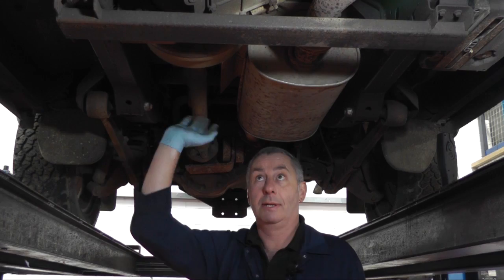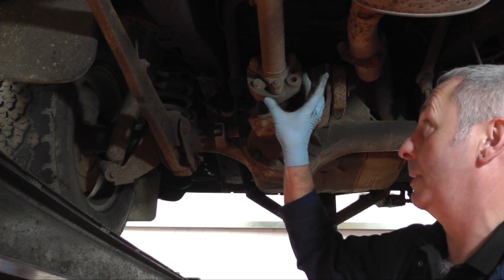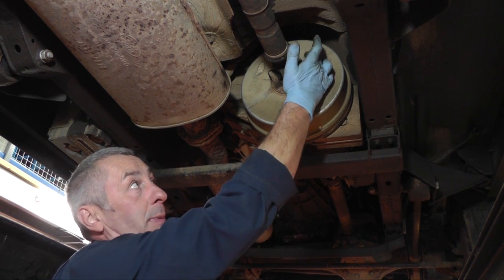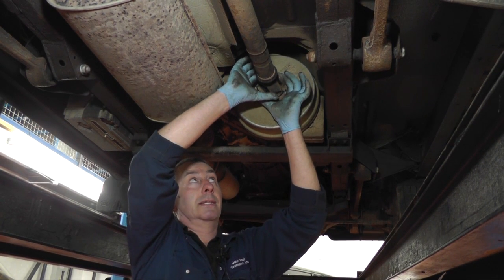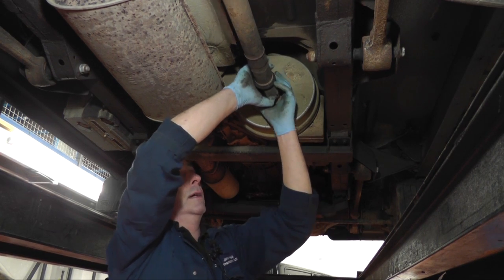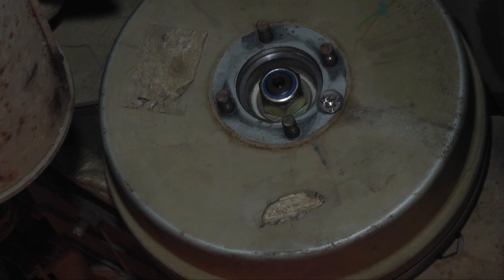First job: remove the rear prop shaft and the handbrake drum. The rear of the prop shaft — we just need to undo the three bolts that connect the rubber doughnut to the prop shaft flange using a 90mm socket and spanner. Now we're going to remove the four 9/16 spanner size prop shaft nuts, and to remove the prop shaft once the nuts are removed, slide it down the slider and lower the prop shaft.